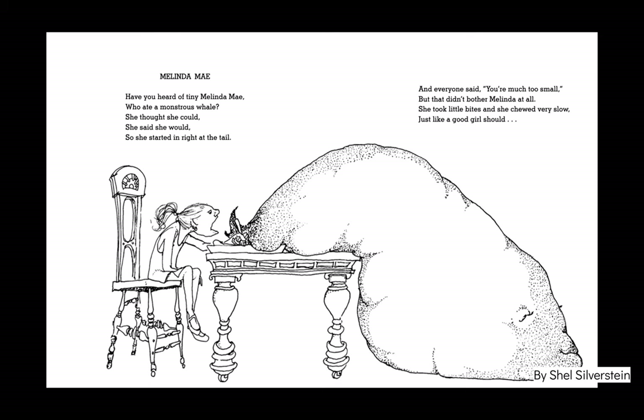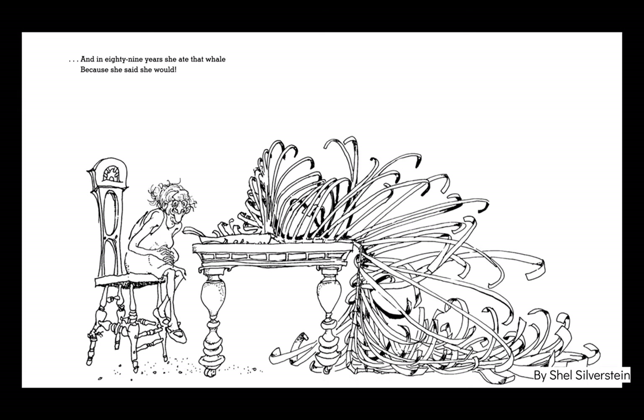For Melinda May, who tried to eat a whale: 'Have you heard of tiny Melinda May, who ate a monstrous whale? She thought she could, she said she would, so she started right at the tail. And everyone said you're much too small. But that didn't bother Melinda at all. She took little bites and she chewed very slow, just like a good girl should. And in 89 years, she ate that whale, because she said she would.' Look at Melinda in the second picture — she's 89 years older.